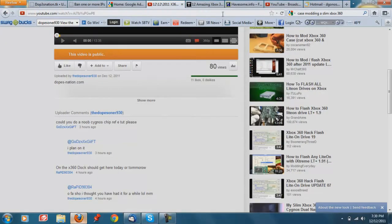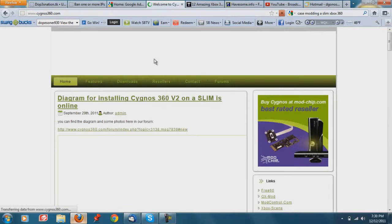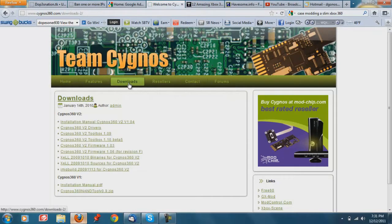Now that we're at the computer, go ahead and open whatever web browser you use and head over to cygnos360.com. Then head over to the downloads page. You're going to want to download the Cygnos 360 V2 drivers, as well as the Cygnos V2 Toolbox 1.10 Beta 5. Download those two things and once you do, you are ready to hook up the Cygnos.